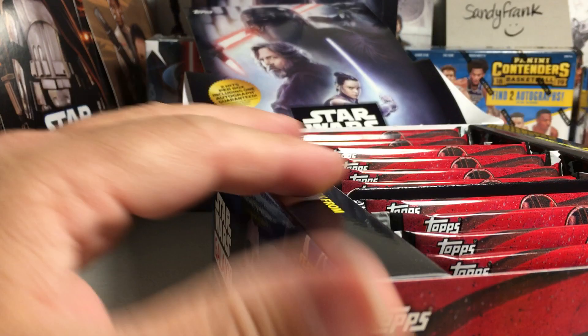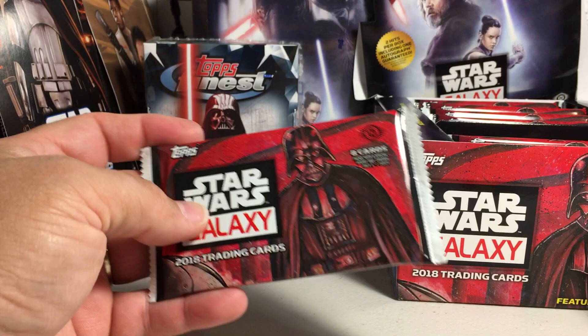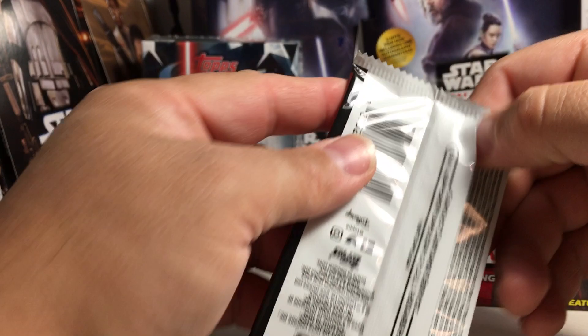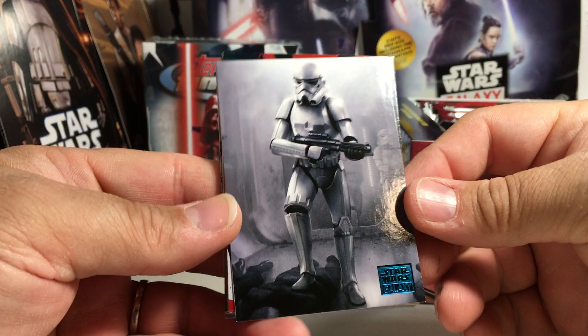Alright, there are the packs — 24 packs in the box and you get two hits. I've found that a lot of times when buying online one of the hits is a patch card, but you are guaranteed an autograph. Your second hit can be a patch card, a sketch, or a printing plate. Hopefully this box has a sketch card and not a patch card. These are really beautiful cards, by the way.